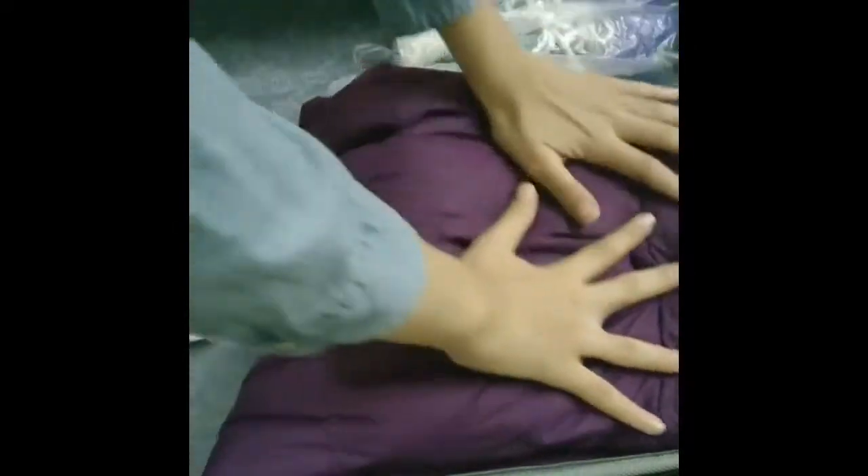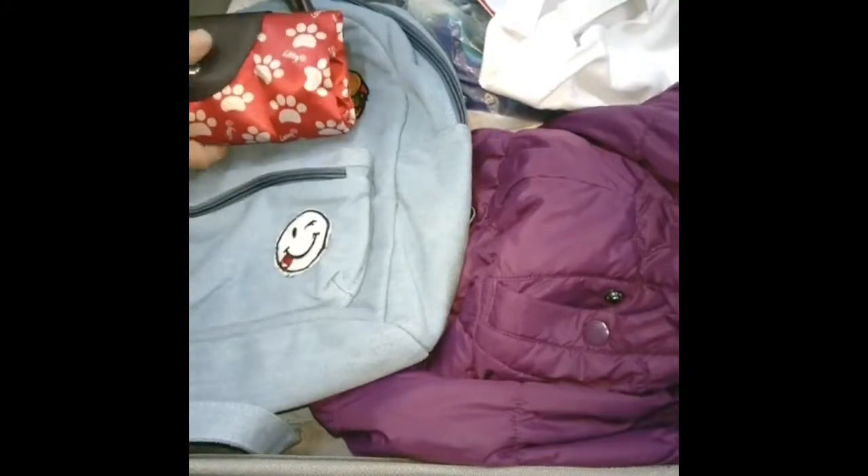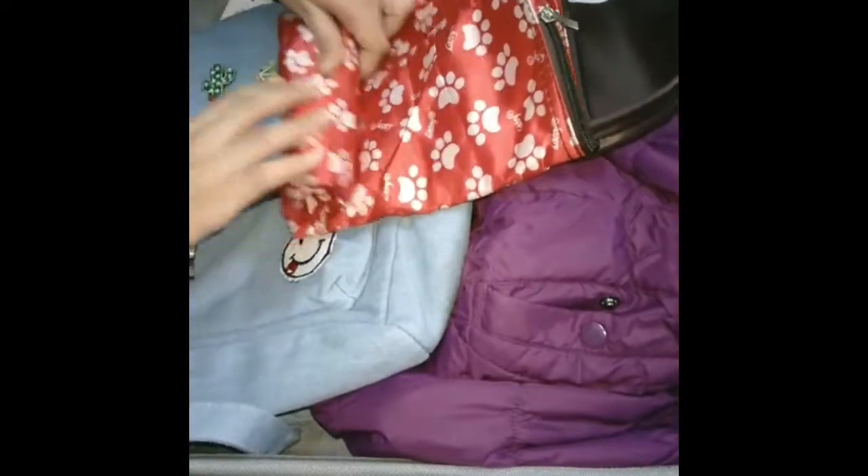I'm placing the scarf inside the jacket so it doesn't get squished. Then I place a bag with toothpaste and a toothbrush inside a plastic bag so you can find them easily. And here I'm placing another small bag — when you open it you'll find it's actually quite big. It may help for going to the beach.